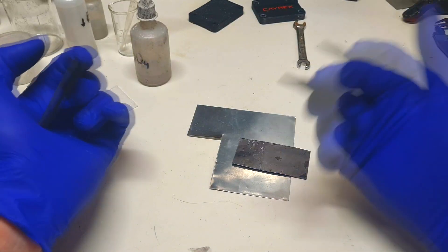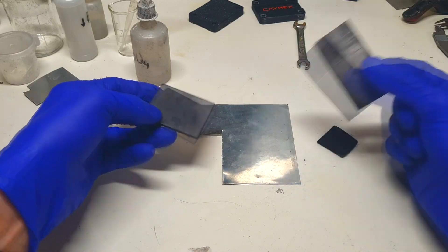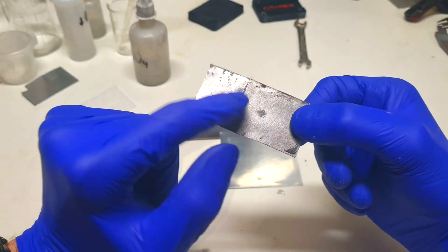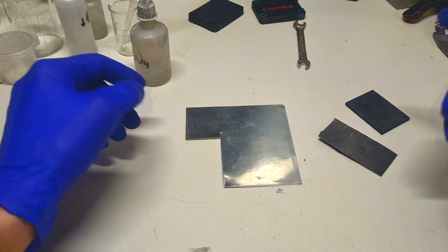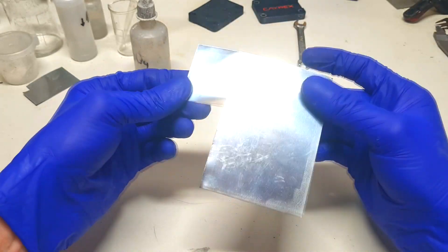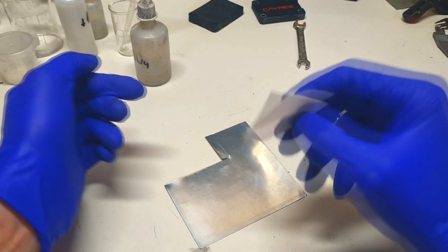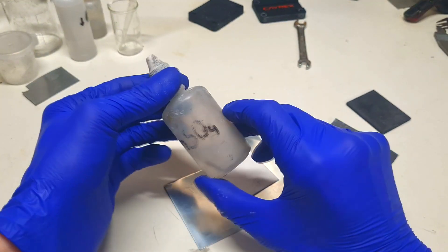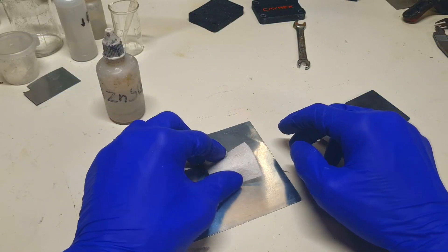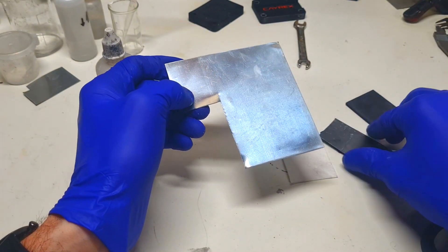Activated carbon powder or activated carbon felt will be the positive active material. For the positive current collector you can use a graphite plate or graphite foil. For the negative electrode you can simply use zinc, which you can get really easily on eBay. You also need a separator — normal kitchen paper works fine. The electrolyte is zinc sulfate, and 2 moles of zinc sulfate will do the job really nicely. This is everything you need to make a basic zinc-ion hybrid capacitor.